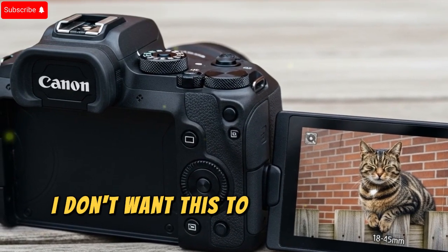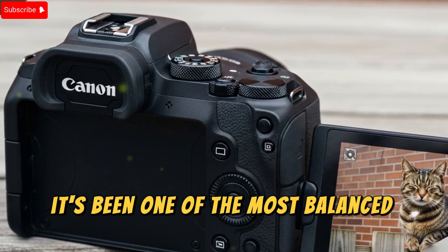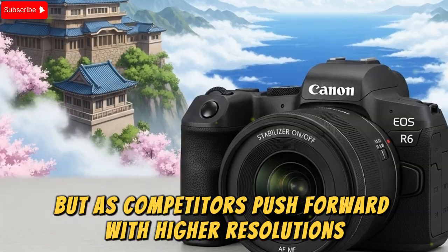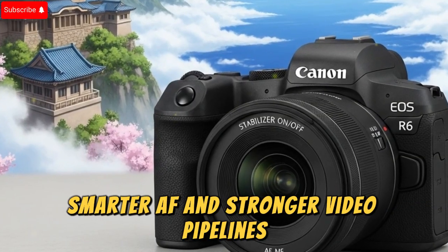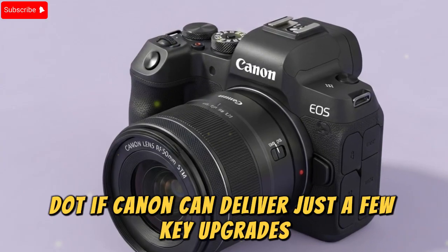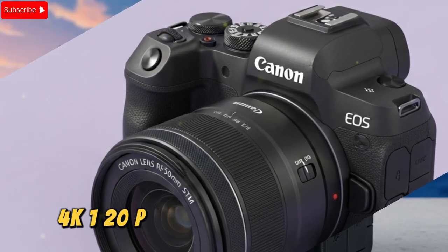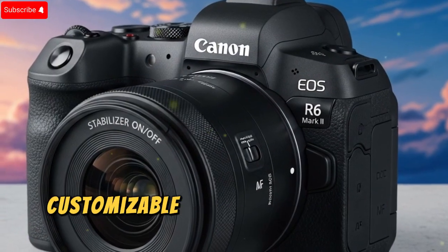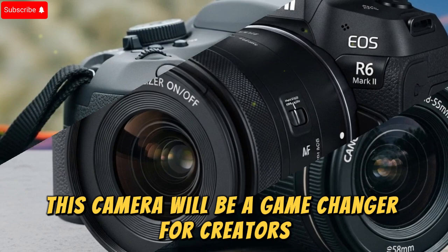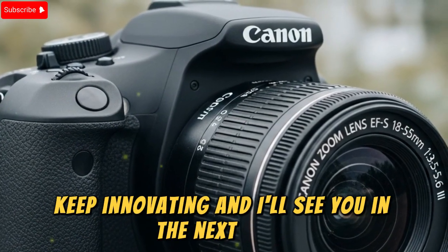Final thoughts. I don't want this to sound like I'm bashing the Canon EOS R6 Mark II — on the contrary, it's been one of the most balanced cameras Canon has ever made. But as competitors push forward with higher resolutions, smarter AF, and stronger video pipelines, the R6 Mark III has to evolve. If Canon can deliver just a few key upgrades — a 30MP sensor, stacked design, 4K 120p internal, CFexpress slot, customizable AF, and better thermal management — this camera will be a game-changer for creators worldwide. Until next time, keep creating, keep innovating, and I'll see you in the next video.